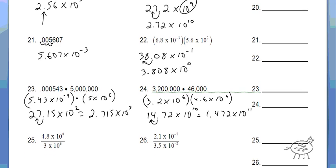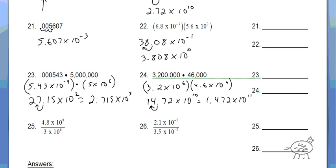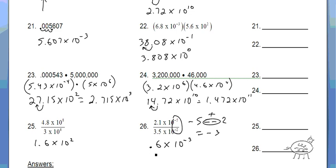The last two problems are division — so just remember you're going to subtract. 4.8 divided by 3 is 1.6, and 8 minus 6 is 2. So 1.6 times 10 to the 2nd — that's in correct scientific notation. Okay, the next one: 2.1 divided by 3.5 gives you 0.6. You can't do battle here — so it's negative 5 minus a negative 2, which is negative 5 plus 2 or negative 3. So 0.6 times 10 to the negative 3rd. Then move it over 1 decimal place — so it's 6 times 10. You made that number bigger, so you compensate by making the exponent smaller. How do you make a negative smaller? You subtract 1. And the answer is 6 times 10 to the negative 4th.